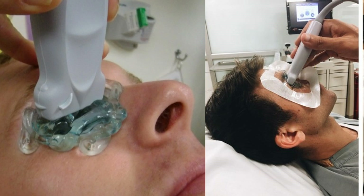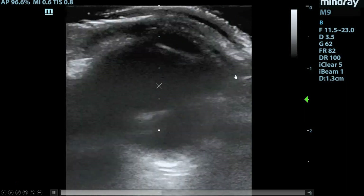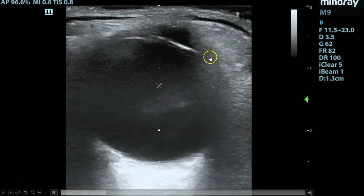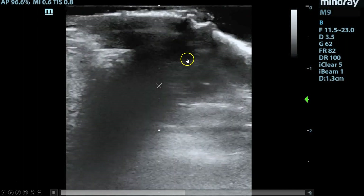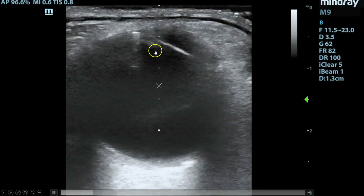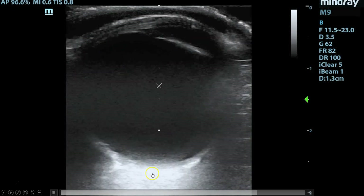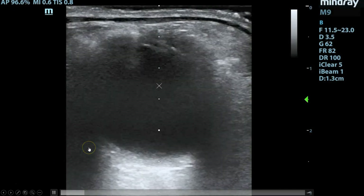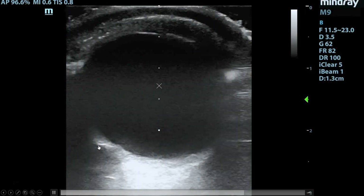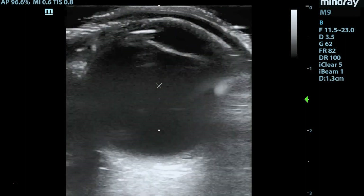Here's what the images look like for our patient. As you can see, you start by fanning through in short axis, and you can see the iris, the cornea, the lens, the anterior and posterior chambers, and then all the way down you can see what looks like the optic nerve. To find the optic nerve, you occasionally have to have the patient move their eyes left and right to try to get it to come into the middle of the screen.